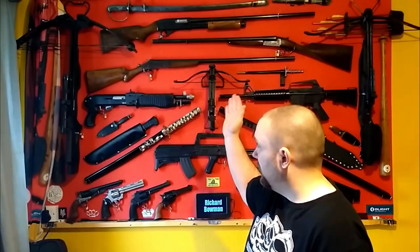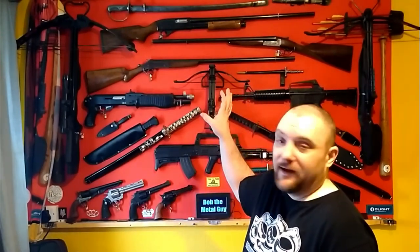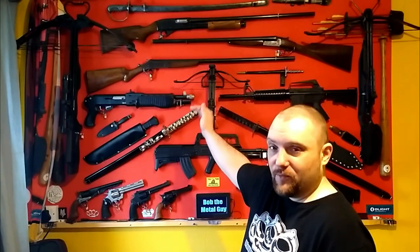So what I'm going to do now is show you a very easy and cheap method to do that, if you do a similar thing to me, which is your guns on hooks on a wooden board. But you can still use this method other ways — if you do it differently, this should still be able to help you. I'll show you how to do that now.